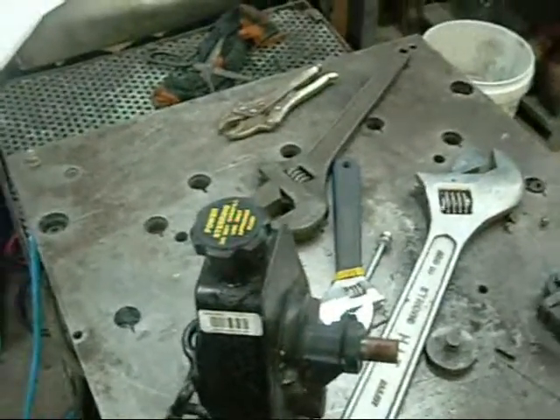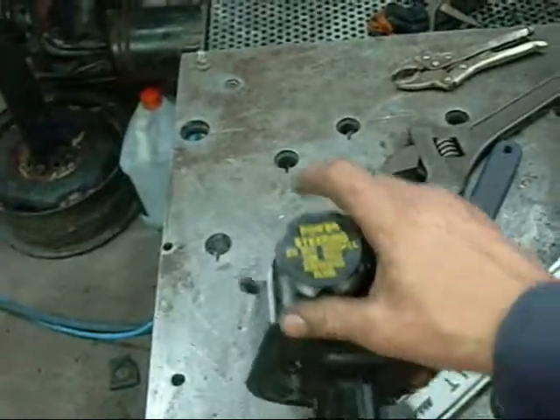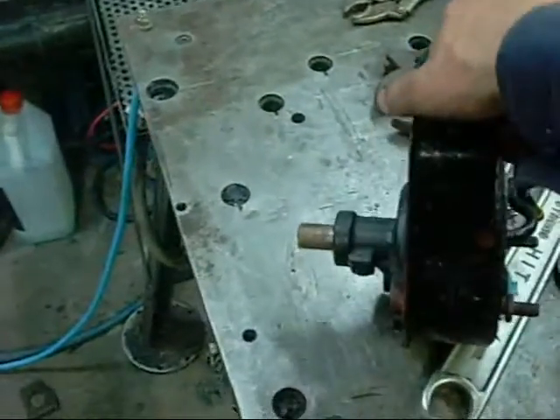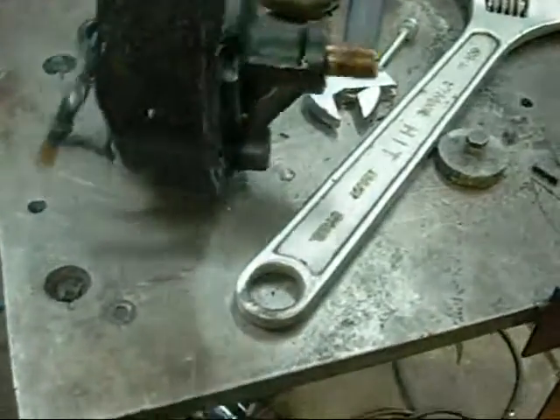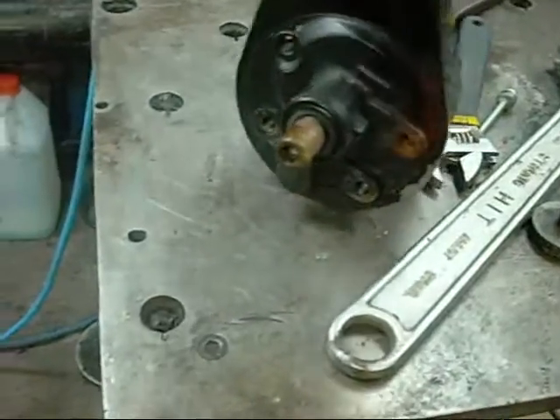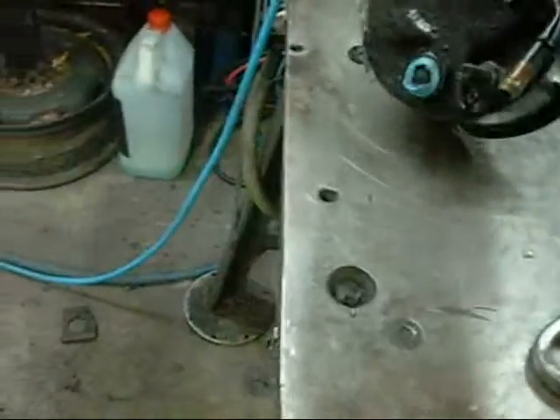G'day folks. Today we have a power steering pump for disassembly. I've been meaning to do one of these for a while for a friend of mine, NoBox7. He's requested a couple of times that I do one of these pumps and I've just forgotten about it. So this one's for you, mate.